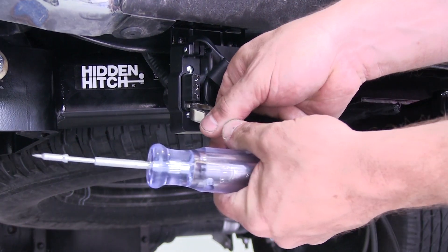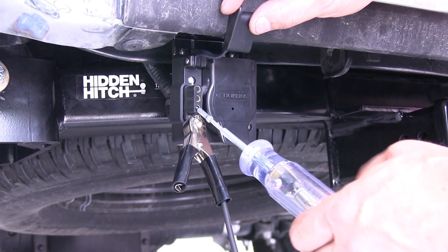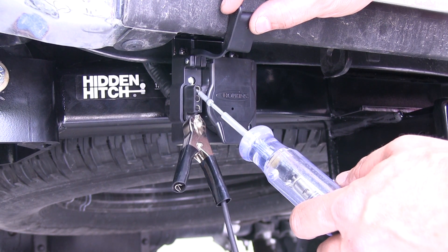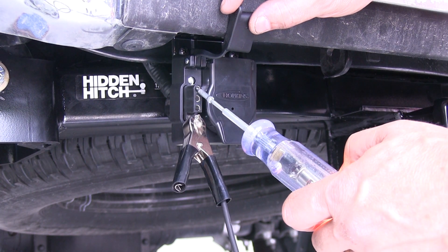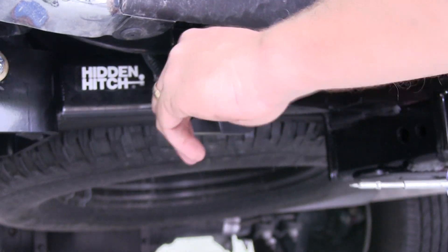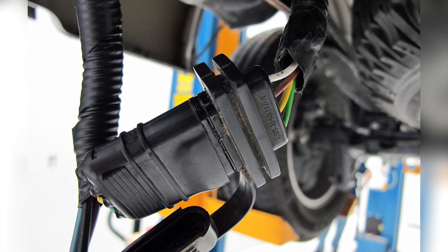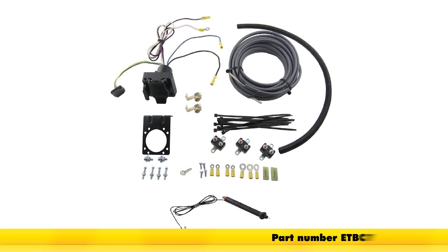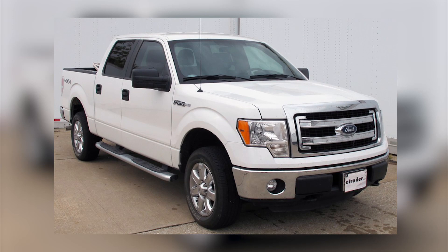Next, we'll use our regular test light to test the 4-Flat. We'll take our ground on the test light and put it to the exposed prong on the 4-Way. The next hole up is the running lights, or the brown wire — as you can see, it's working fine. The next one up is the left turn — that's working okay. And the top hole is the right turn. The top two are both the brakes, so with the brakes on, you'll get a constant light or a beep — these are working just fine. With that, all of our functions are working at both the 7- and 4-Way at the rear of the vehicle, except for the brake controller itself, which we did not install. That concludes our installation of the Universal Installation Kit for Trailer Brake Controller, 7-Way RV and 4-Way Flat, part number ETB-C7, on our 2013 Ford F-150 SuperCrew.